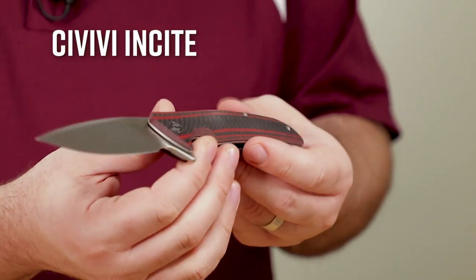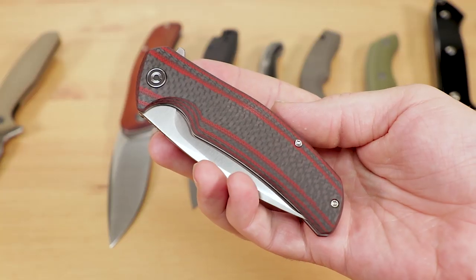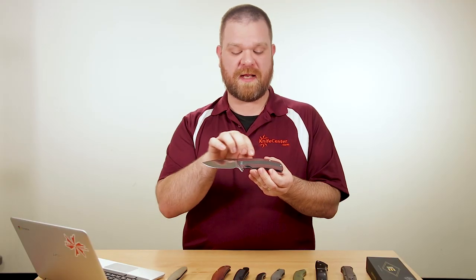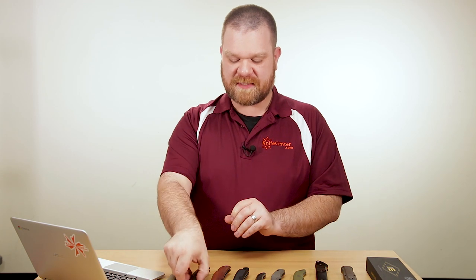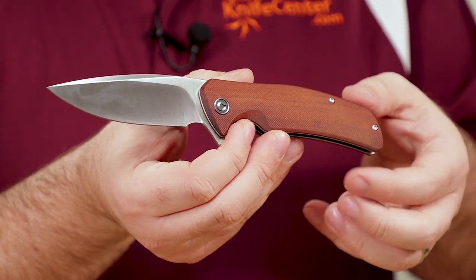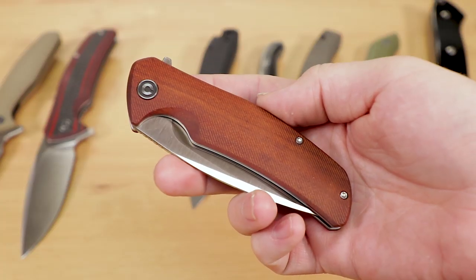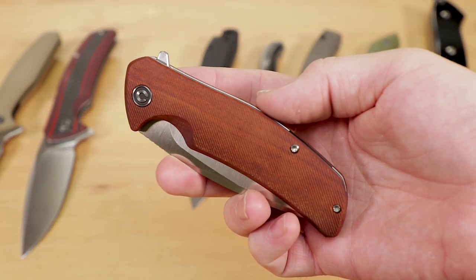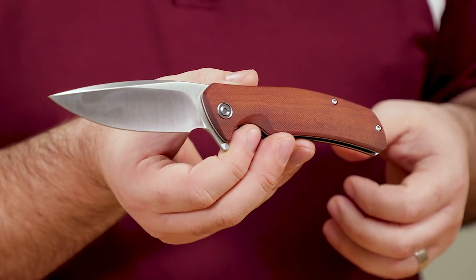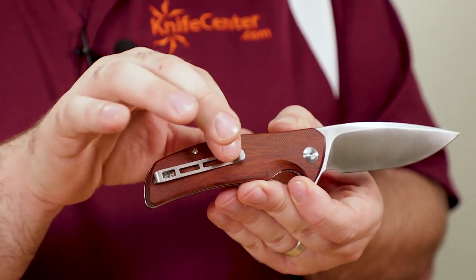Next up we've got the Civivi Insight model, which is a bit larger — not quite four inches of blade — but again with D2 steel and a few different handle colors. We've got several carbon fiber versions with alternating layers of color: red, green, and blue paired with carbon fiber. We've also got some wood versions — both an ebony version and one called gaborsha wood, more commonly known as bubinga or African rosewood. The bubinga gives a very modern knife a classic, throwback feel. The ebony version kind of just looks like black G10 but has a warmer feel, which is appreciated. There's a folded deep-carry pocket clip on this knife.